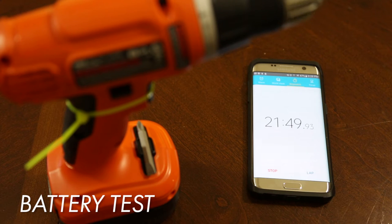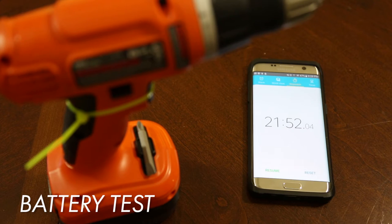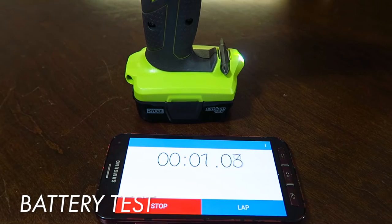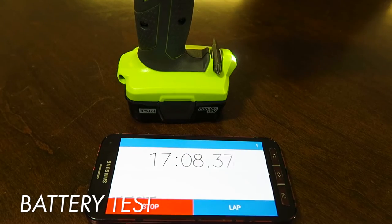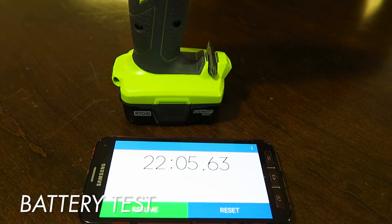The Black & Decker 12 volt came in at 21 minutes and 52 seconds, just under 22 minutes before it died out. The Ryobi 12 volt drill came in at 22 minutes and five seconds.